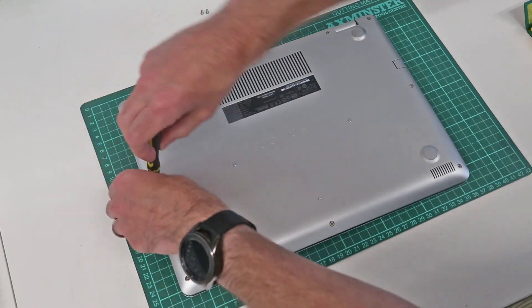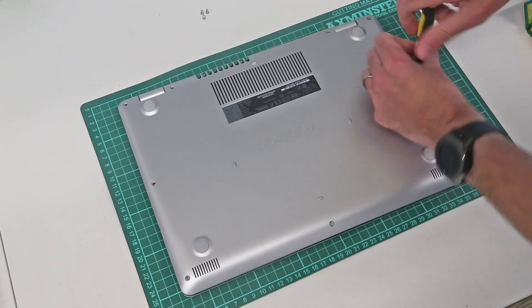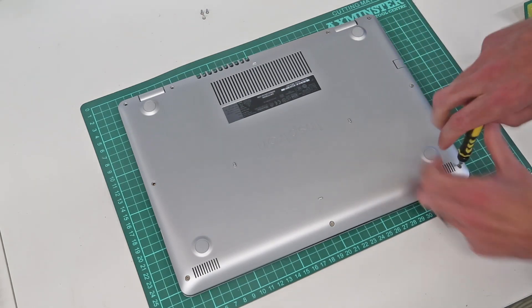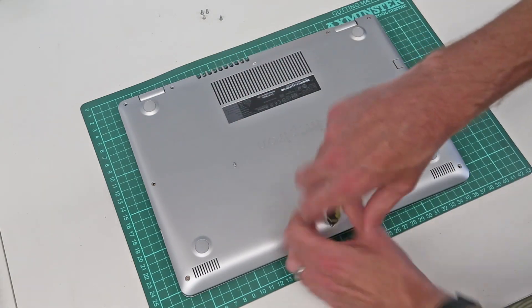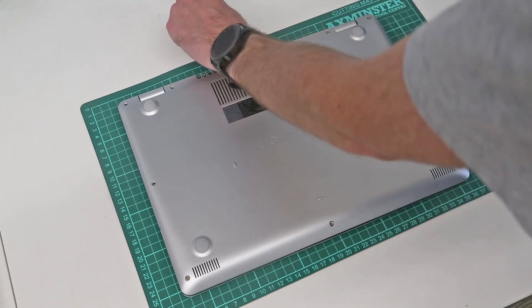Just working around the base here. Interestingly, these ones are not lifting out too easily, so we will take a look at that once we have done the initial ones — they may just come free as we tip it over.